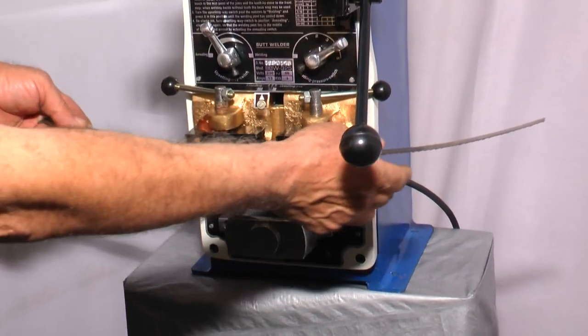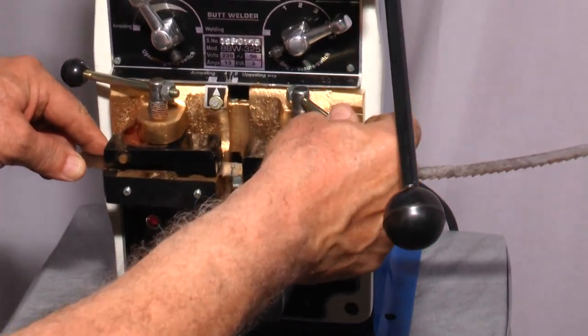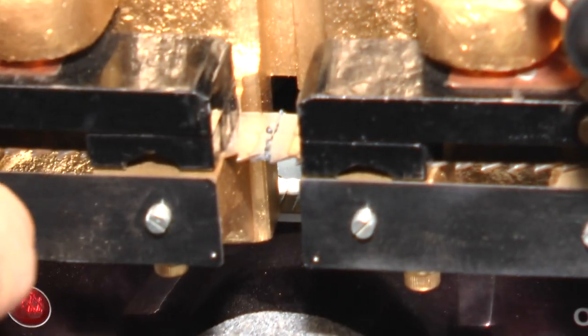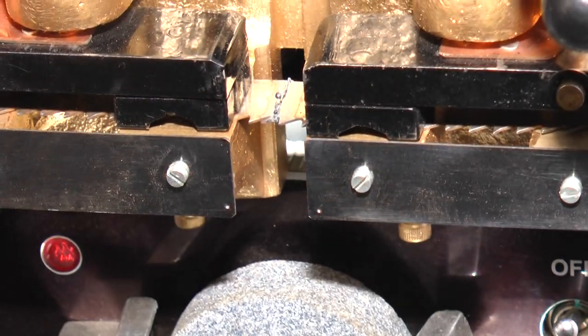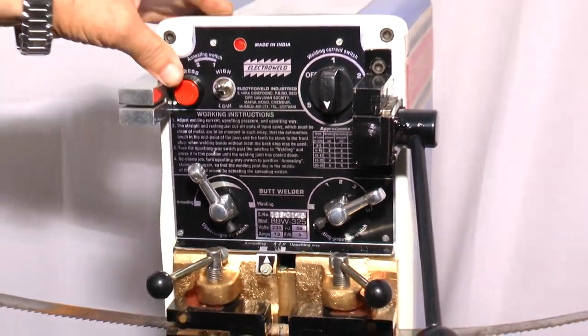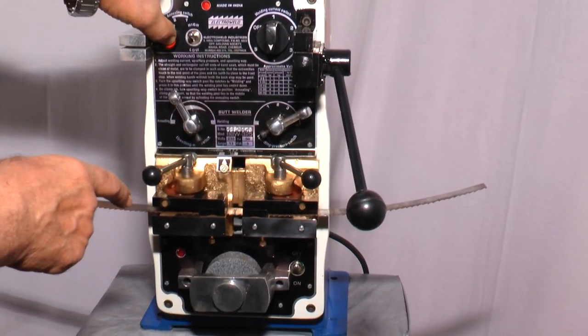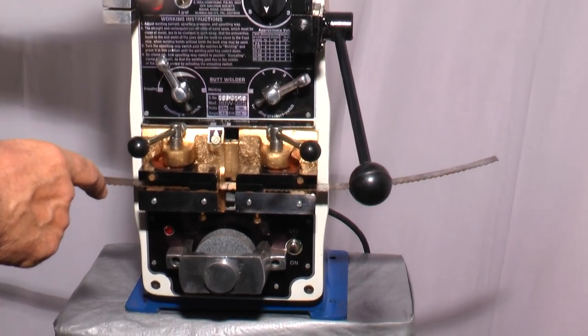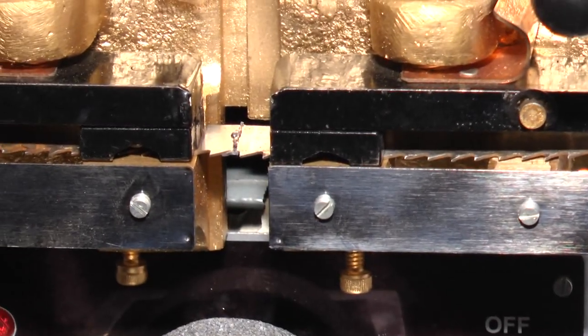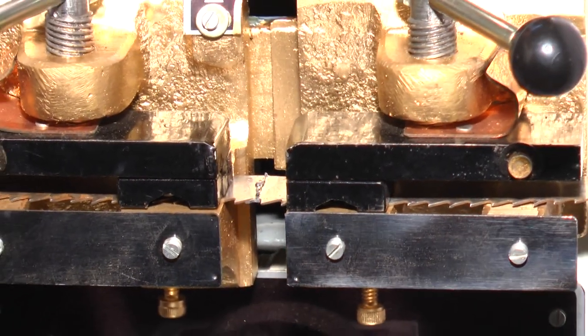Now you clamp the lever once again so that the welded joint is in the center of the two welding jaws. Now take this switch to the high position and press this push button. You will see the annealing take place — see the reddish tinge appears, which means the blade is annealed. You can release the push button.